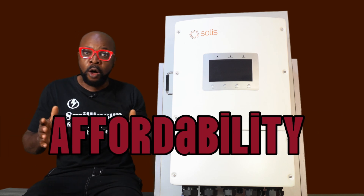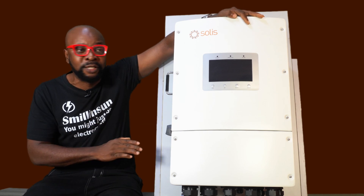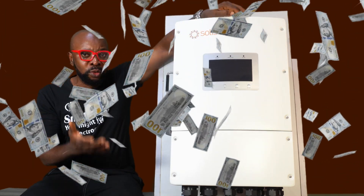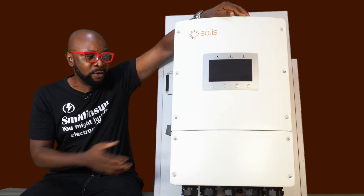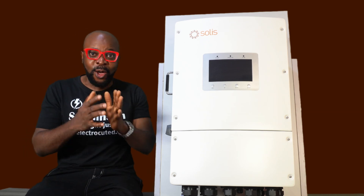If you want to use it for homes, businesses, residences — whatever — you can afford it right now. It's no longer limited to a particular class of people. Everybody can afford this right now. For you to get this type of inverter in other brands, you will definitely have to part with loads and bags of money. It's pretty expensive, it's not cheap, because this is really premium. So right now you have affordability and quality all in one place.